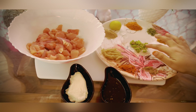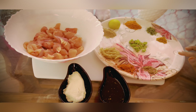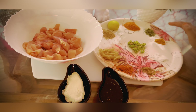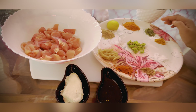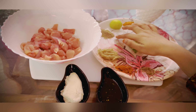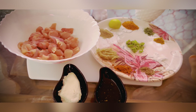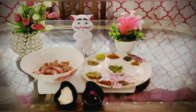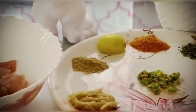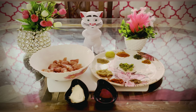Oil, Green Chilli, Gram Masala, Namak, Haldi, Kastori Methi, Red Mirch, half lemon, Chaat Masala, Ginger Garlic Paste, Tandoor Masala. Mix it well. I will show you the ingredients which I have used.